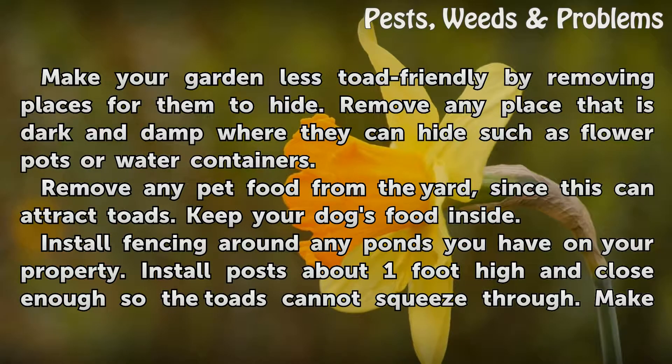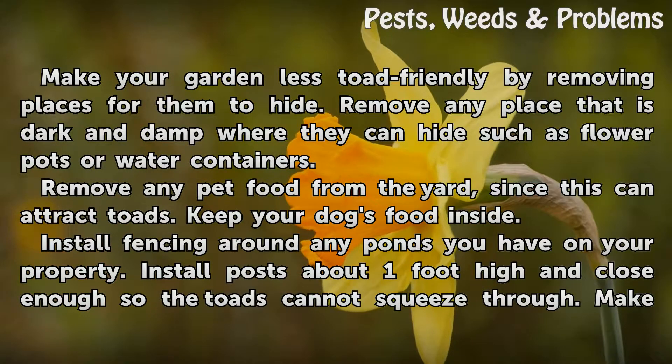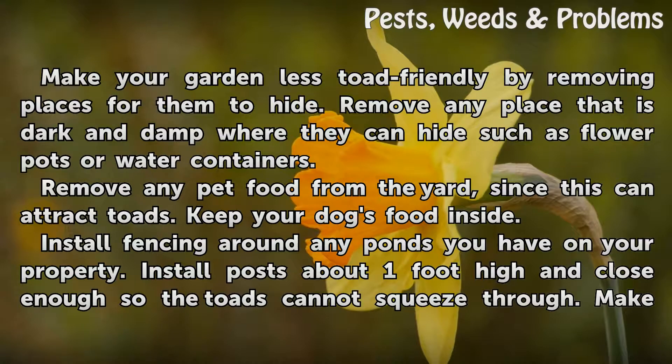Make your garden less toad-friendly by removing places for them to hide. Remove any place that is dark and damp where they can hide, such as flower pots or water containers. Remove any pet food from the yard, since this can attract toads. Keep your dog's food inside.